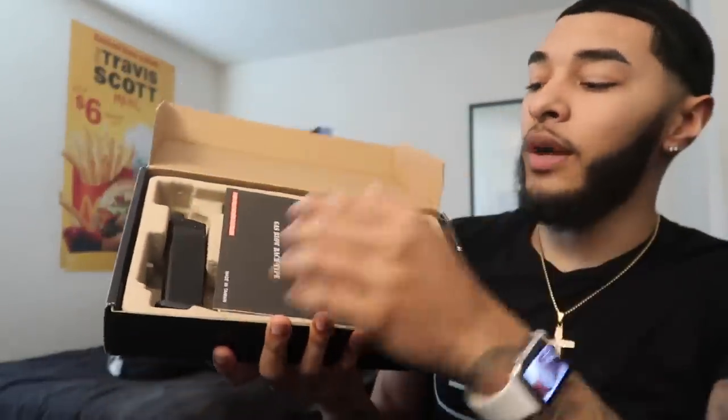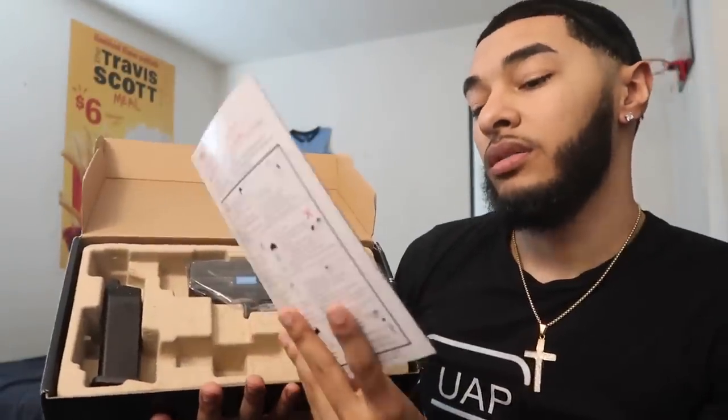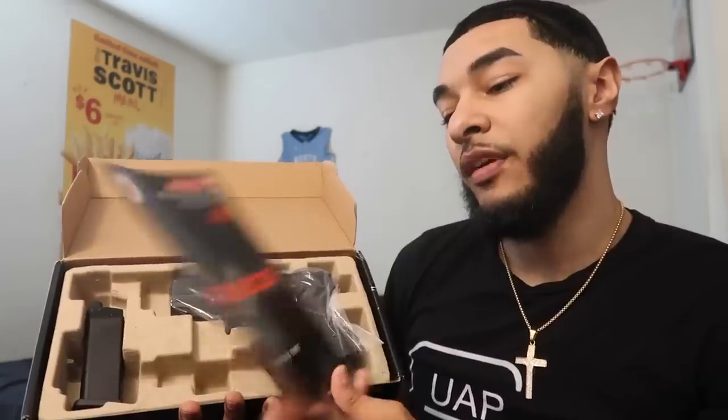So right off the rip, it comes in this low packaging — fits with the other Glocks, that's cool. We got a little safety on the back.